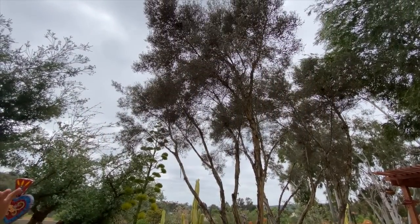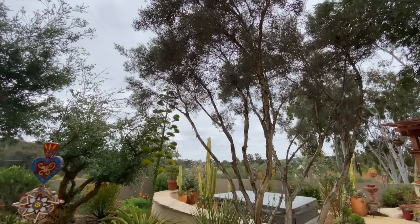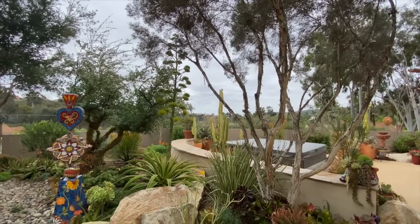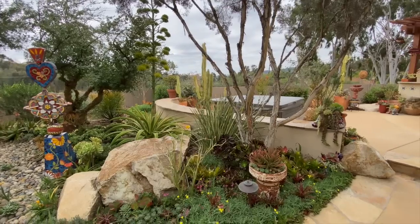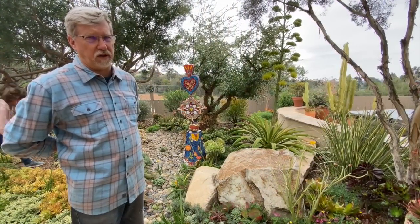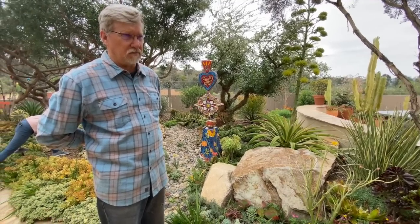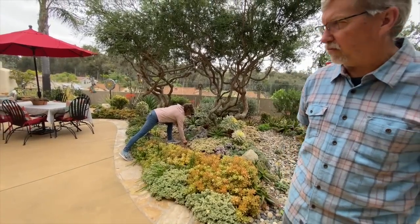When the drought hit, probably around 2010–2013, we got rid of a lot of the high-maintenance, high-water plants. That's when we started bringing in a lot of succulents because they're much lower water. It's on a full irrigation system, but it's only basically six minutes once a week — a little bit more in the summer, and in the winter we just let nature water.